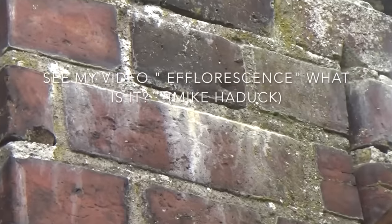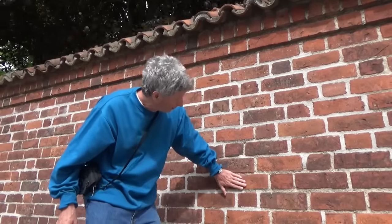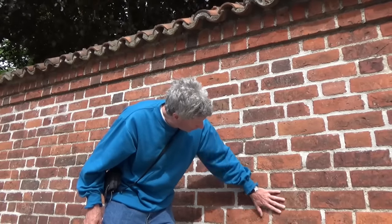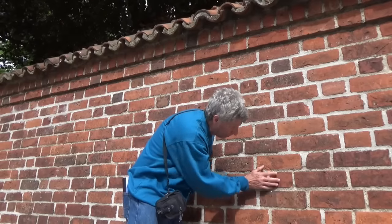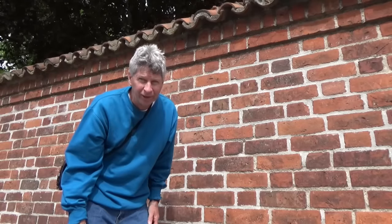Anytime water gets behind something, that's when you get your effervescence. Now this brick is like a glass — it's got a glass finish. So if they're going to patch up here, all they do is get the cement, wet it, sponge it in, then clean off the brick. You can do it that way for hundreds of years.